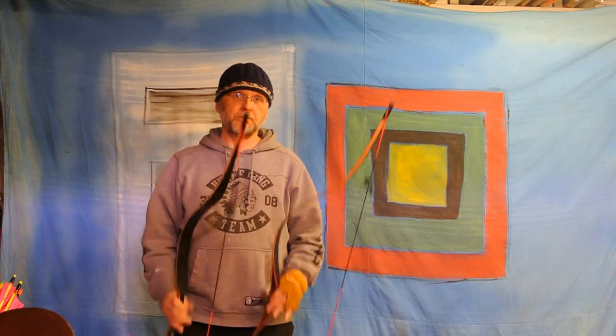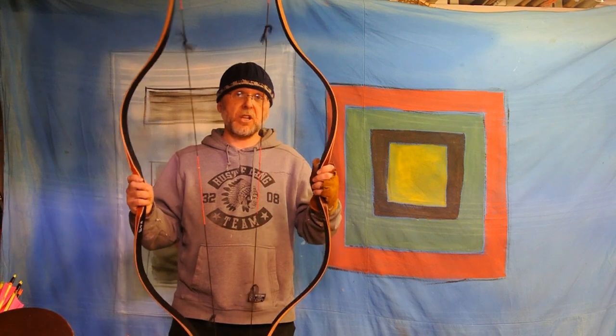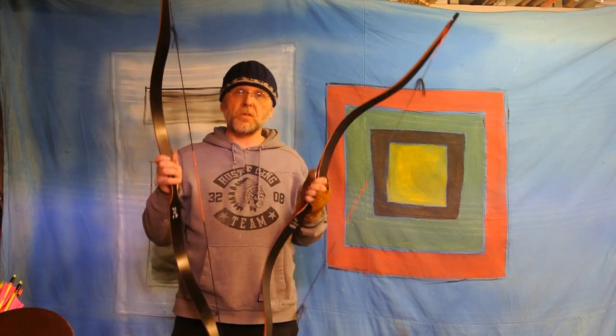I had an idea. Two bows that are of the same shape — Shane Design — same manufacturer, Top Archery.